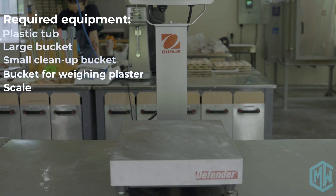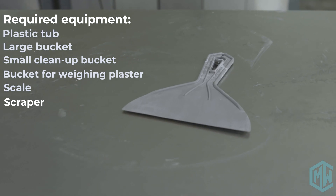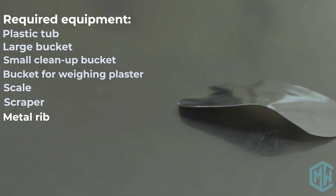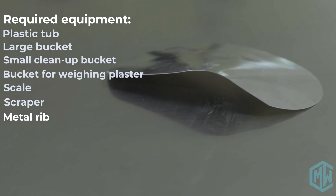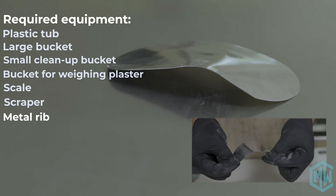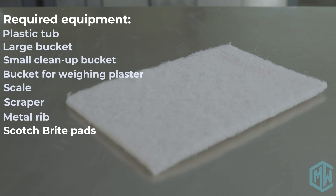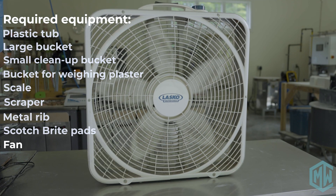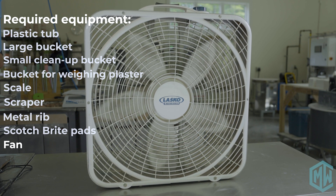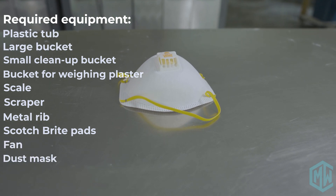Other things you need: a scale to weigh the plaster, a scraper for cleanup and for smoothing out surfaces, and a metal rib — we took an old studio rib, put a little bend in it, and it really helps us shape the slab. You need some Scotch-Brite scrubby pads for cleaning up edges and details, and a fan to dry out the plaster when it's been cast. For safety, you'll want a dust mask and some gloves.